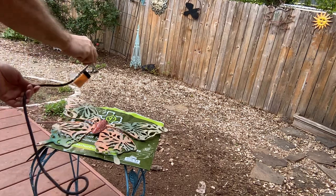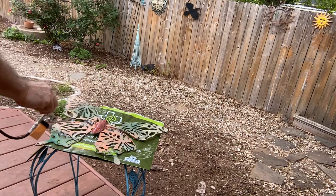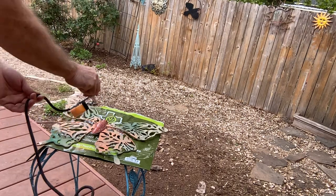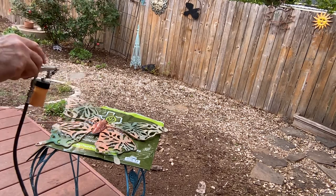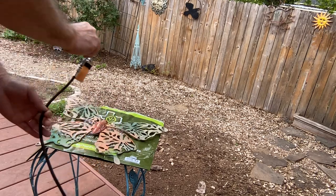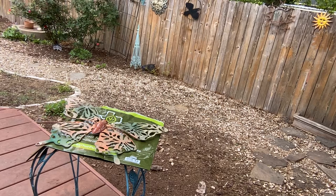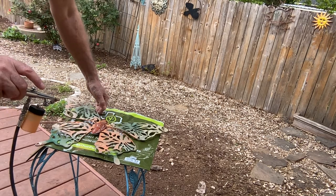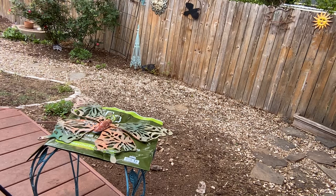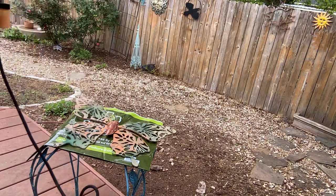I'm just going to sweep across it. I've tried to do it kind of systematically so I know where I've painted and where I haven't. And where there's glossy oil paint, it looks very iridescent. Where there's flat paint, it doesn't look very iridescent at all.